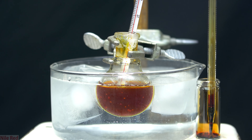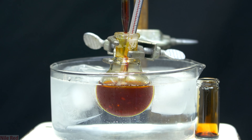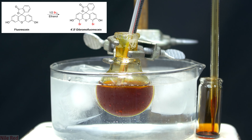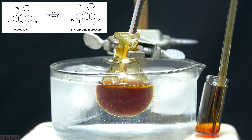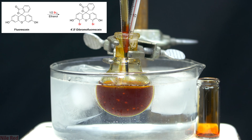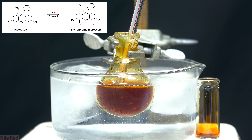By the time we finish adding the first half of the bromine, almost everything will have dissolved, and we'll have a slightly red solution. By adding half of the bromine that's needed, we're converting most of the fluorescein to dibromofluorescein, which is actually soluble in ethanol. I purposely added the bromine in two separate portions because I wanted the midway point to be very evident, but it's really not necessary to do this.